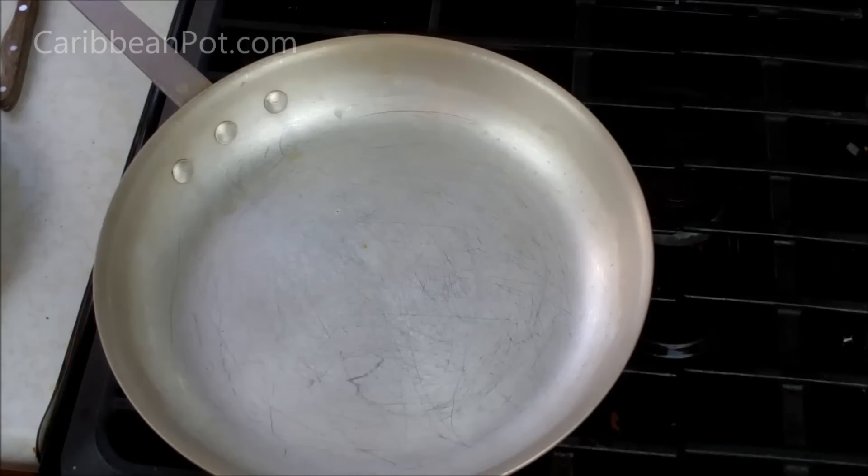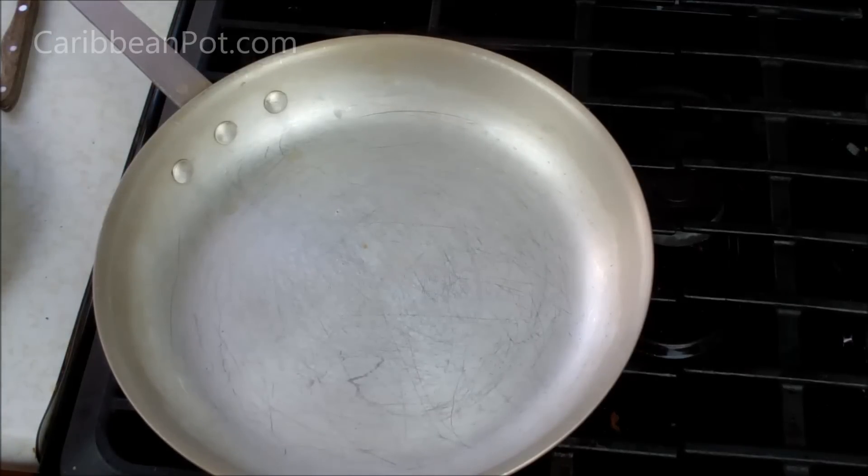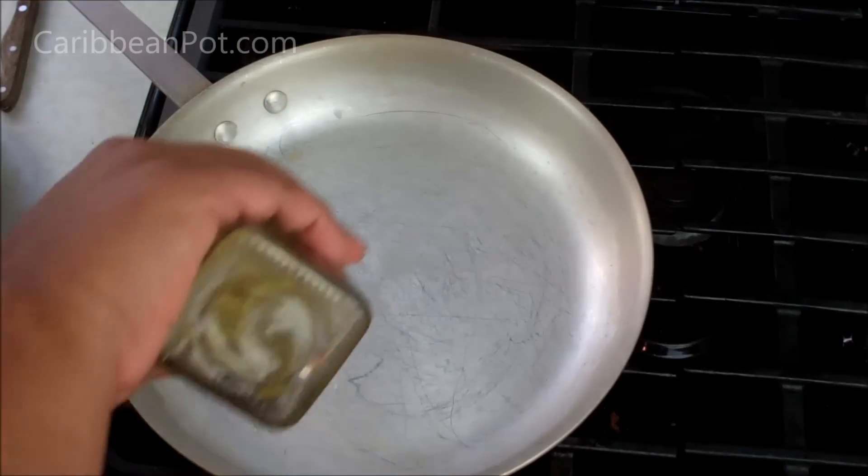Braised short ribs — kind of expensive, but so delicious. I've got a nice wide pan. I'm going to start this on the stove and transfer it into a baking dish and finish it off in the oven. My oven is preheating at 375 degrees. You can certainly finish it right here on the stove if you want — it's just that in the oven it's more convenient for me.